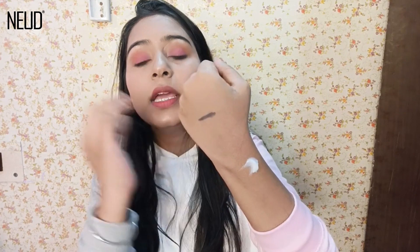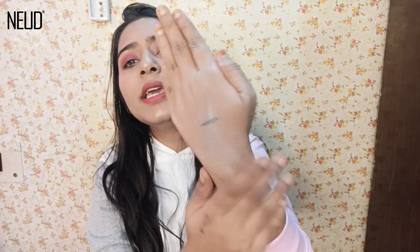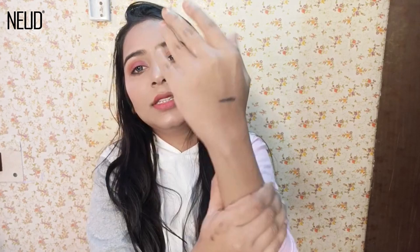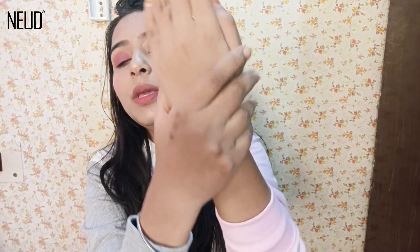It has a very thick consistency — something like this. Wherever you have removed your hair, you apply it like this. You will feel like a lot of cream is going on, but you just blend it in. It will moisturize your skin. My skin is very smooth and very moisturized now. It doesn't have a dry feel — you can see the difference. It is very moisturizing and gives a very smooth feel.